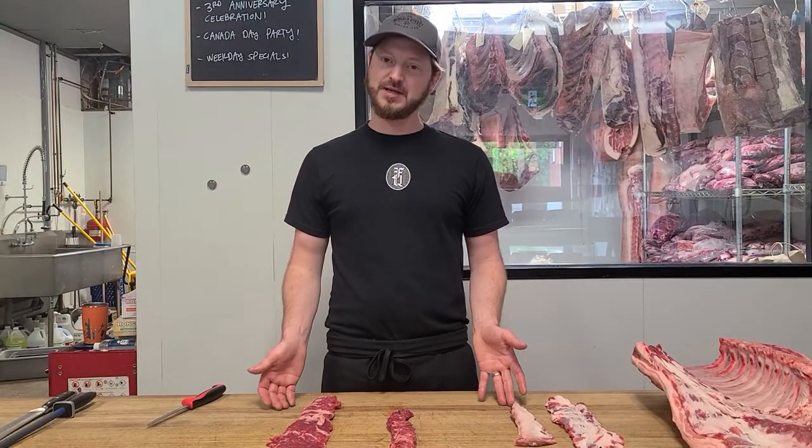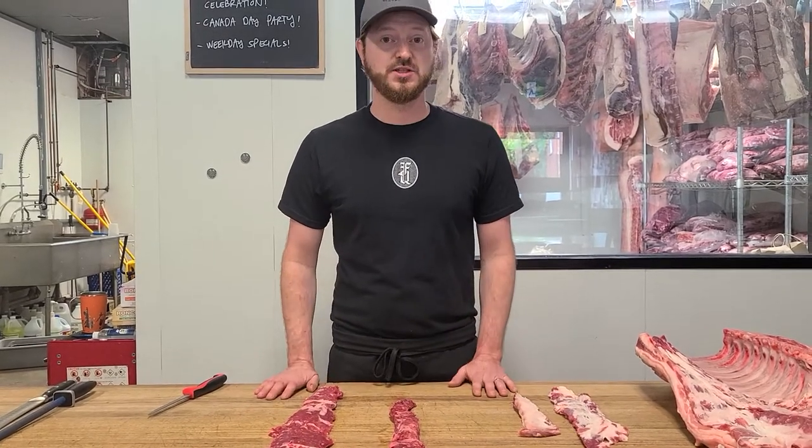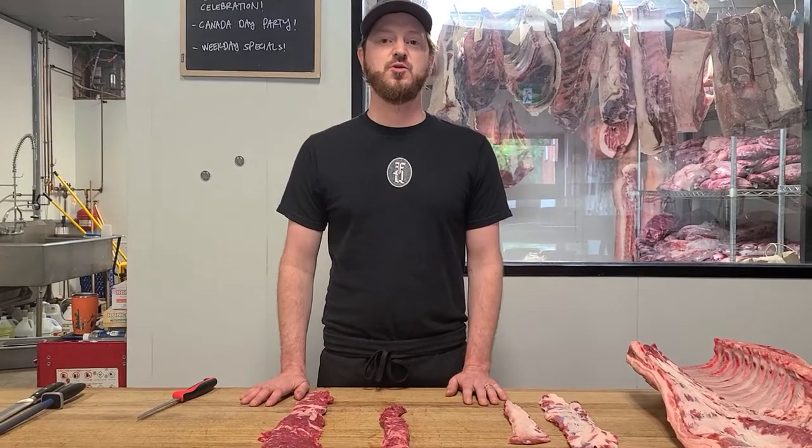With that being said, I think we pretty much got that covered. It's going to be $1 off a pound this week, so come on down and check it out. Thanks for watching. Have a great weekend and I'll see you at the show.